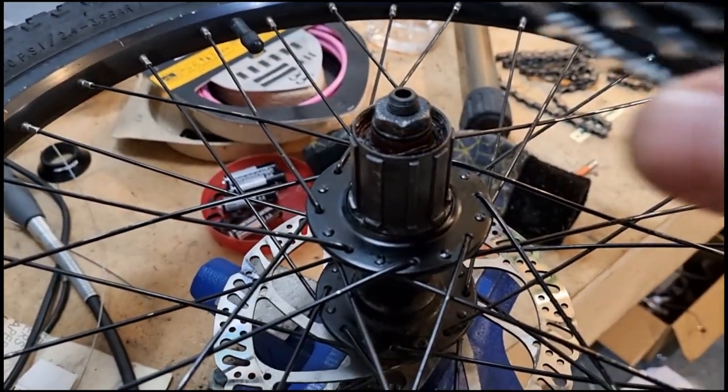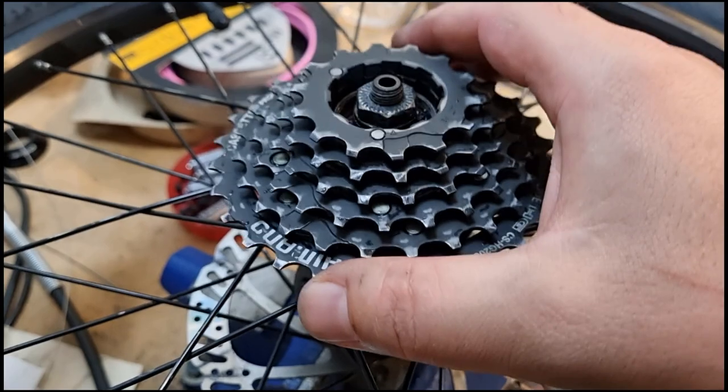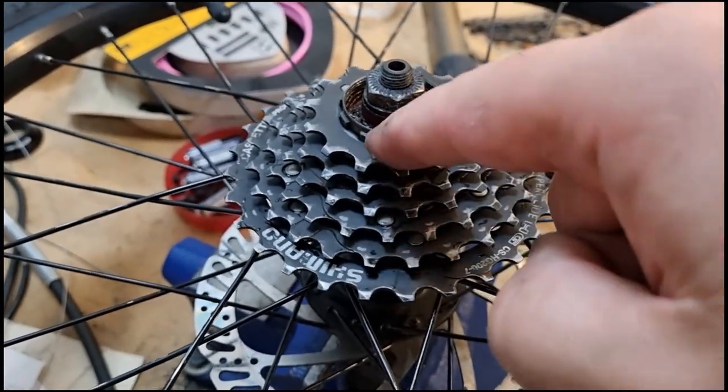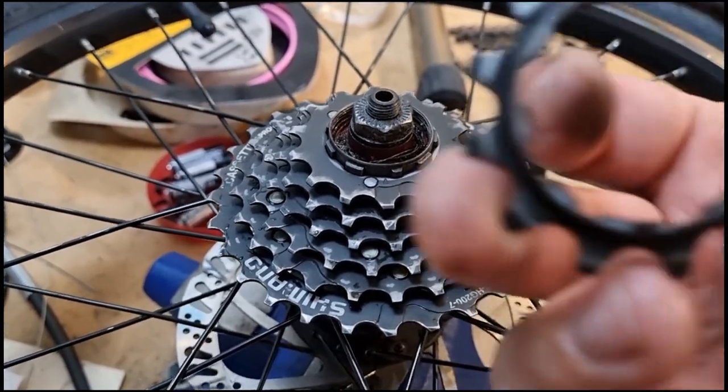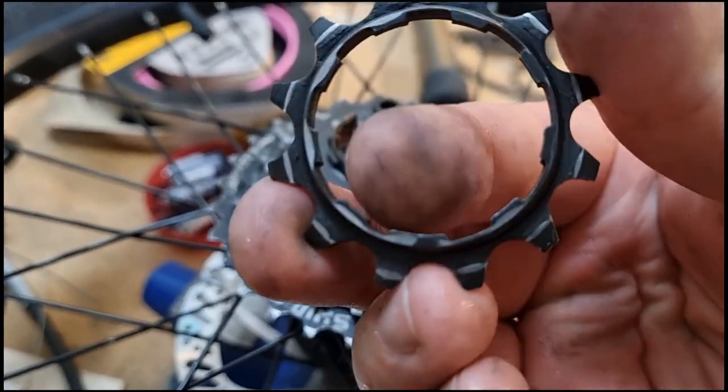There we go. Just going to put this back on - line up the big bit with the big bit, big gap with the big sprocket-y thingy-mobobber.